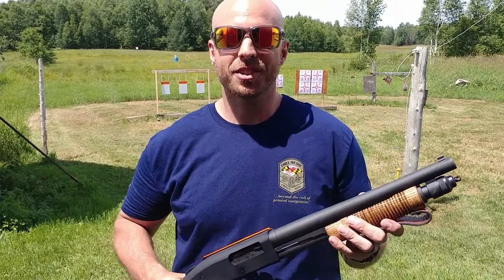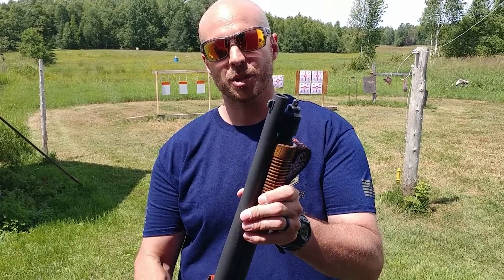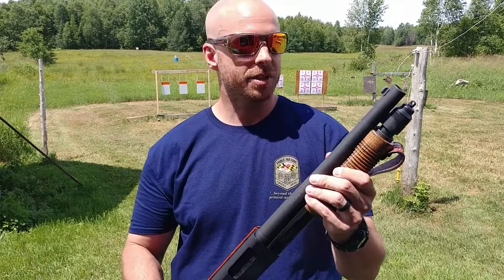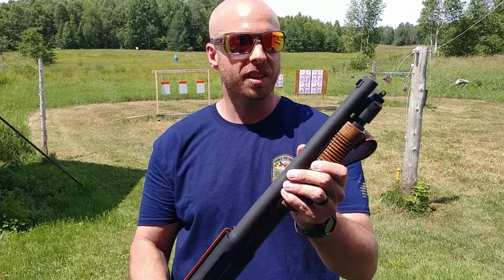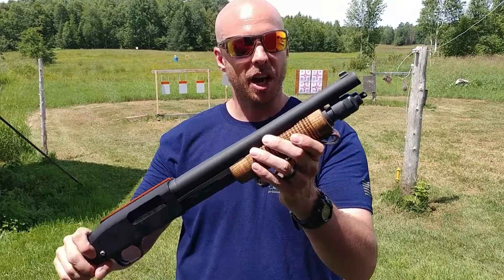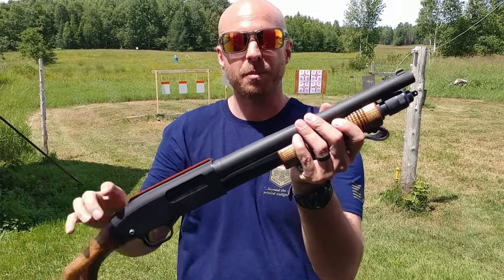Hey YouTube, what's up? You're watching Concealed Steel. Today I'm going to do a quick review of this XS Systems Express front sight for the Mossberg 500/590. I was having point of aim, point of impact problems with this gun with just the bead sight on the front. I was shooting a little bit high on impact, so I figured a higher front sight would tip the muzzle down when I line up the top of the receiver and the top of the sight.